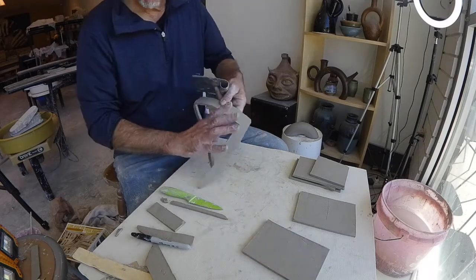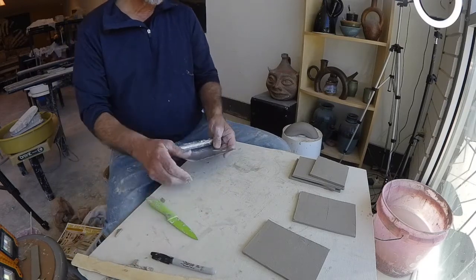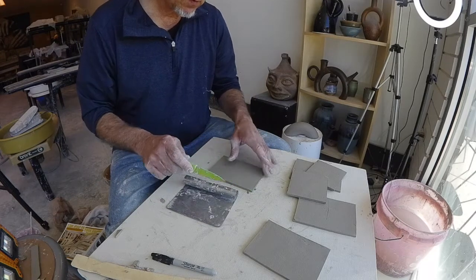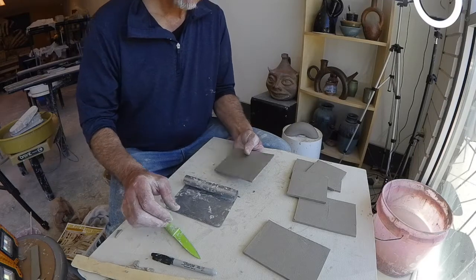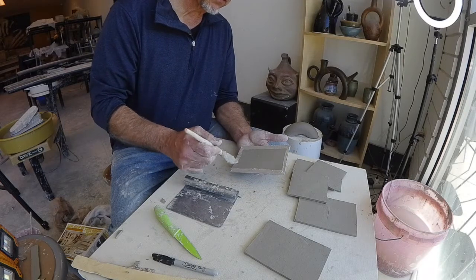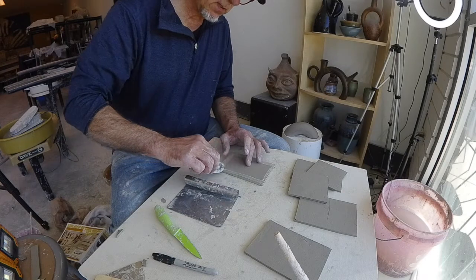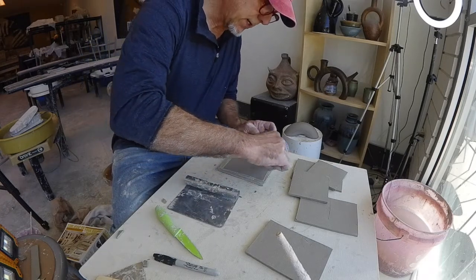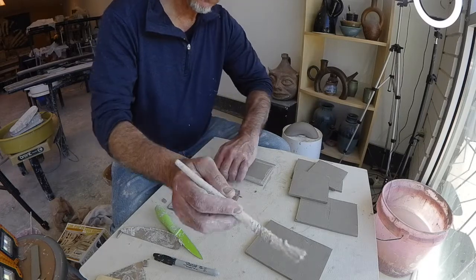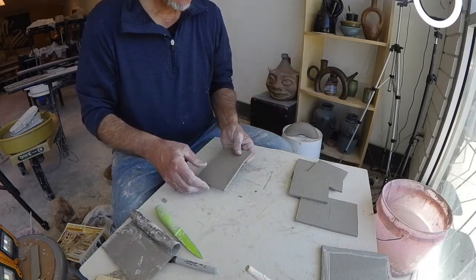I've got some nice leather hard slabs. They're pretty thin, so this is going to be a light box — it's a challenge making it this thin, but we're up for it. I'm going to start with my base. One of the tricks to doing this is to create nice beveled, mitered corners.